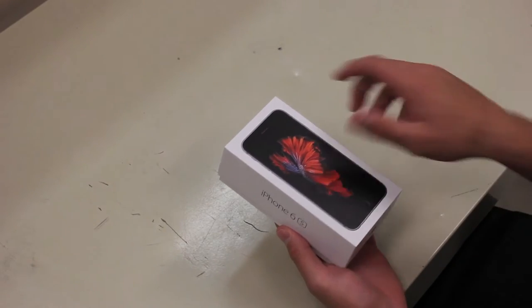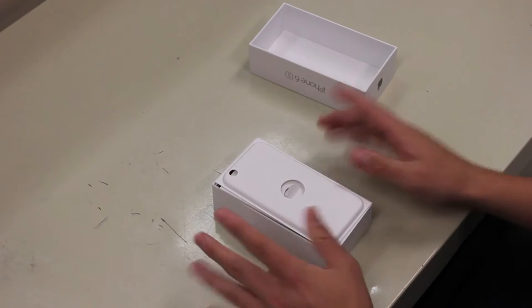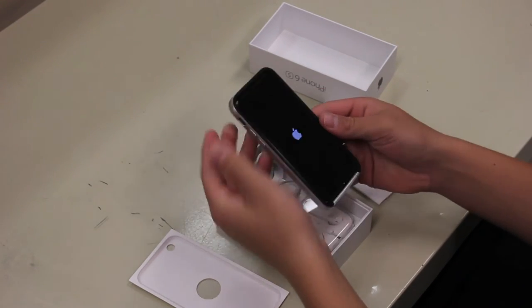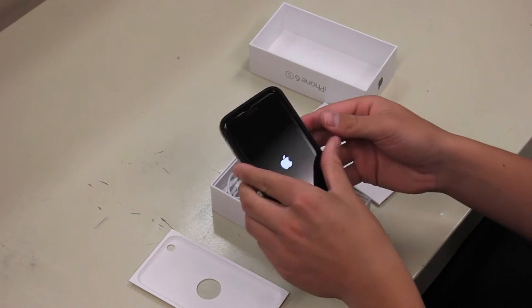Let's open her up. And oh yes — oh wow, there it is! You got some instructions here, and there it is turning right on for you.